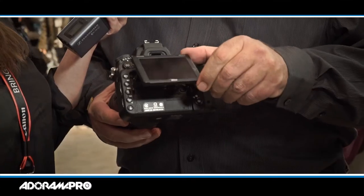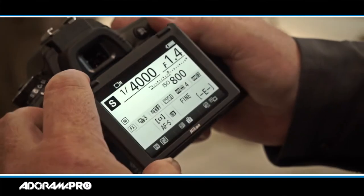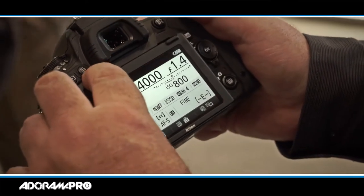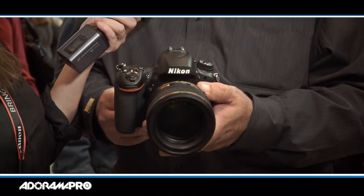This is the first FX format camera that we've had that has an articulating screen on it, so this is new — we've never had that before. It's a 3.2 inch screen, which is great for high angles and low angles. Not to mention, because this has a full feature set of video features, that articulated screen really comes in handy when you're shooting video.